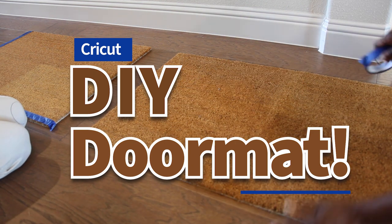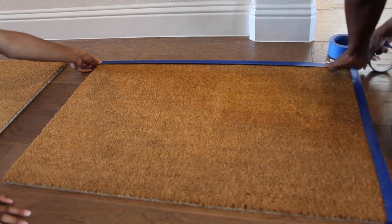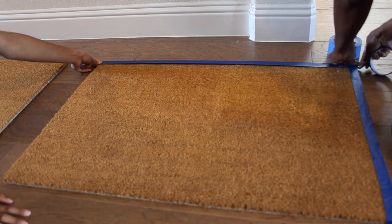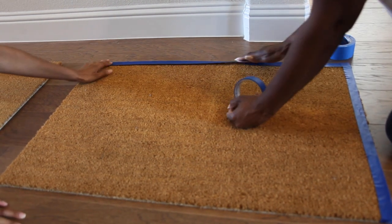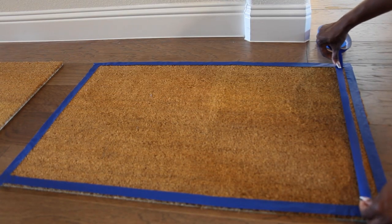This is my DIY doormat. I love this project and wanted to try it, so me and my daughter were working on it. We're trying to make the sides for the mat — give it a look at the side.